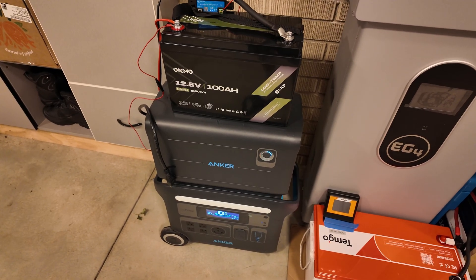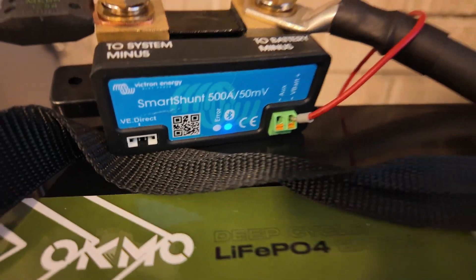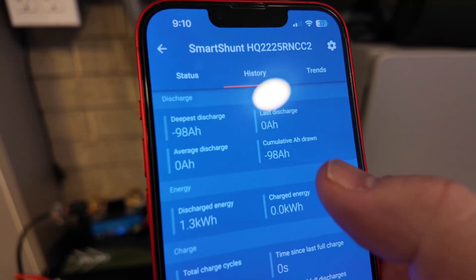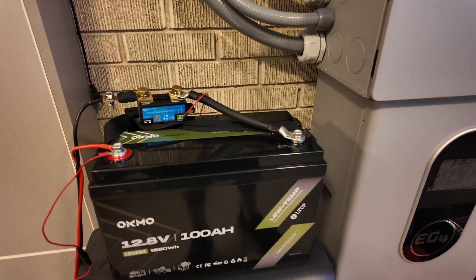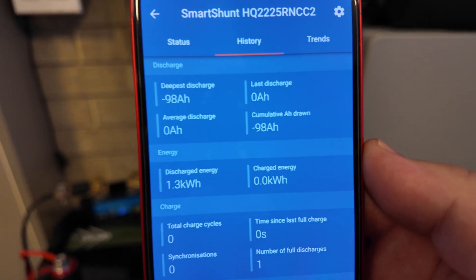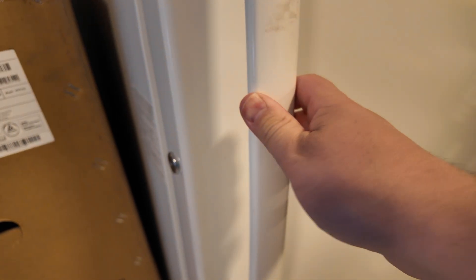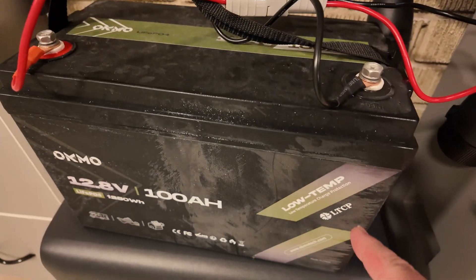The capacity test is finished — it ran until it fully discharged. I actually had to wake the battery up with a quick jump start because the BMS had shut everything down. The results: we discharged a total of 98 amp hours, 1.3 kilowatt hours — very close to rated. This was less than a 0.2C discharge rate, which can skew numbers slightly, but as long as we're above 95 I'm happy. 98 amp hours is very close to the rated 100.